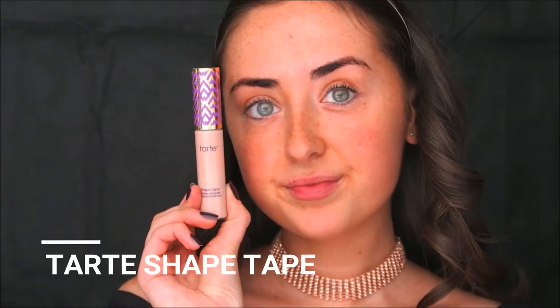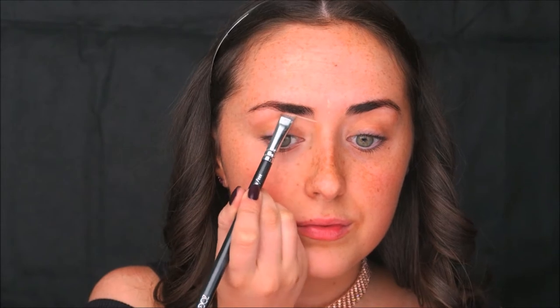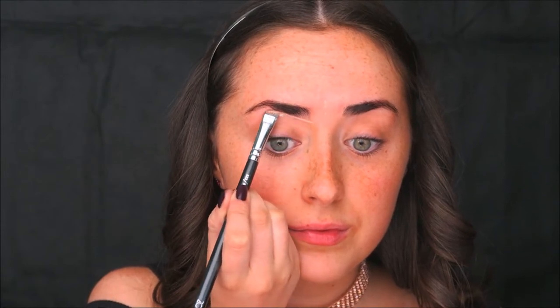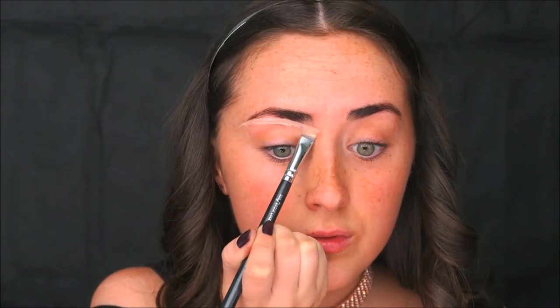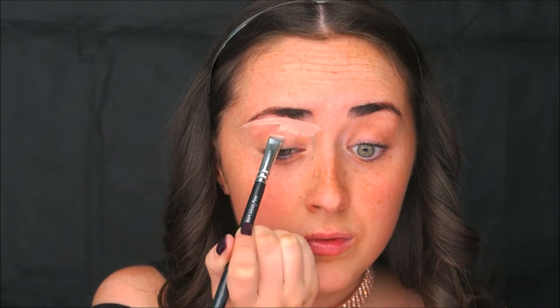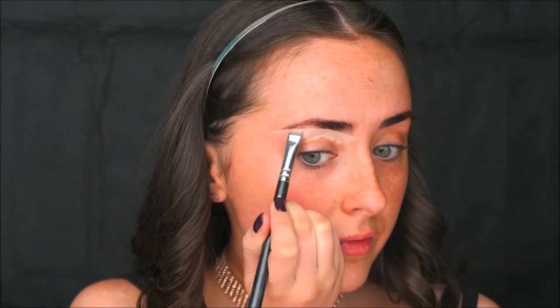I'm starting with the brows, brushing through them with a spoolie. I'm taking the Tarte Shape Tape in the shade Light on a little brow liner brush, just using that to outline my brows. I start by drawing a line with the concealer all the way from the inner portion of my brows to the tail, then dragging that concealer down towards my eyelid.